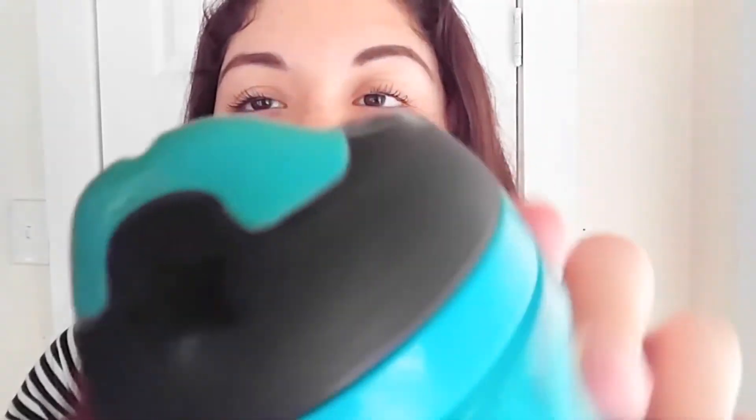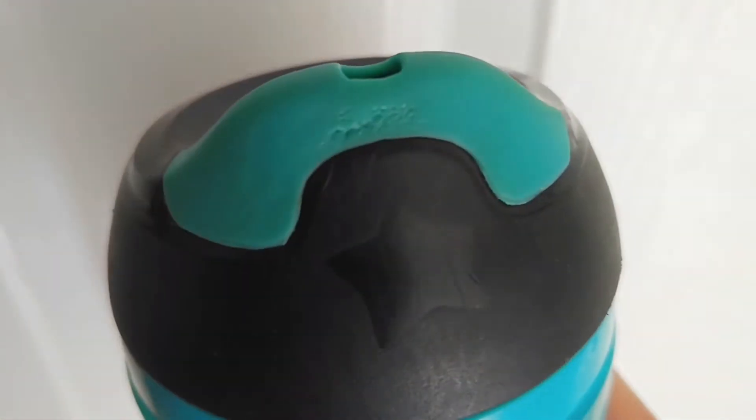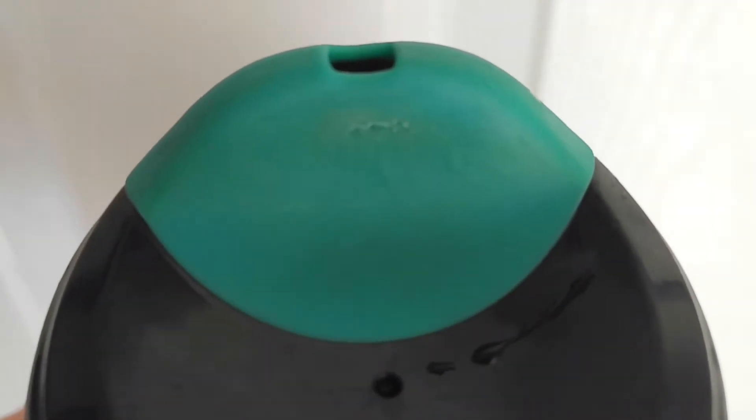So when you purchase this, these are the four pieces that you are going to get. These are pretty simple to clean and there's not much to this. As you can see, it is made kind of like a silicone material. I don't know if you can tell, but right here is where my son has bit this cup. There's also some teeth marks on this side as well. This cup's been pretty beat up. I've had it for over two months, I believe.